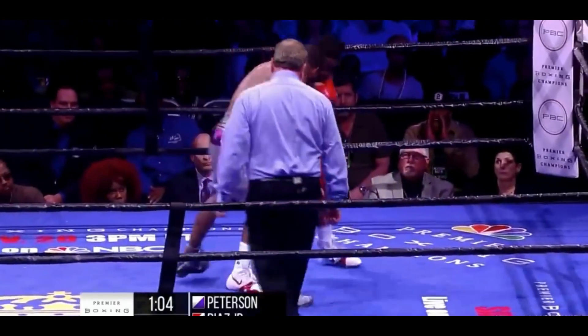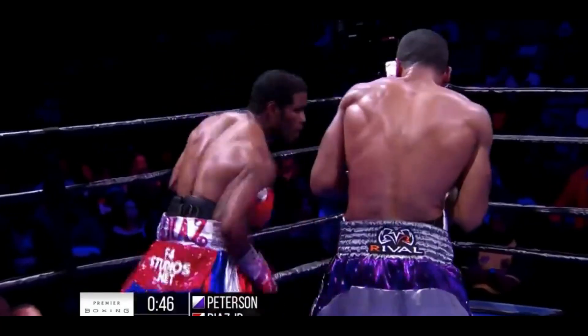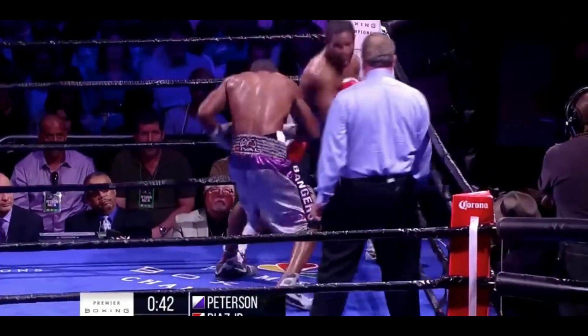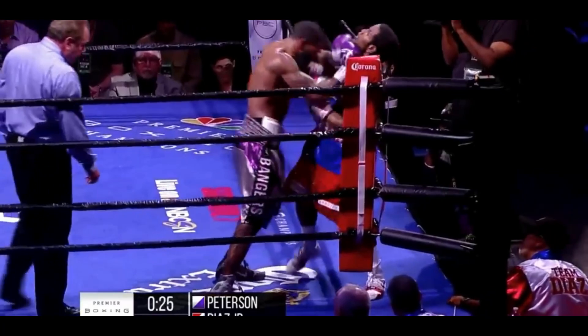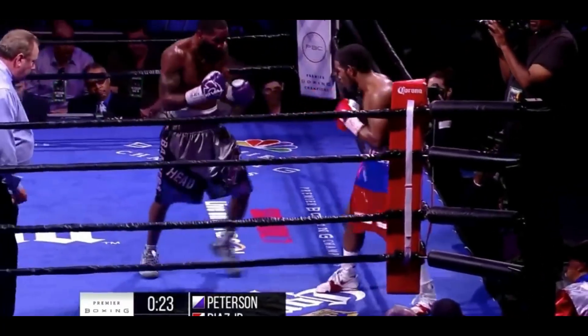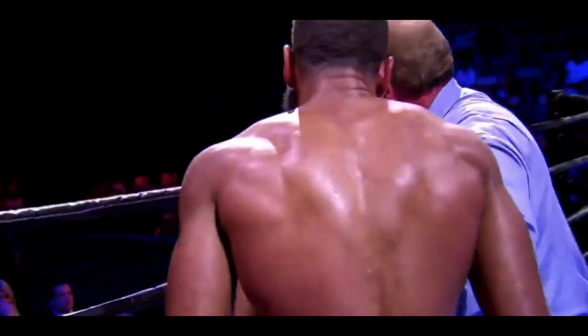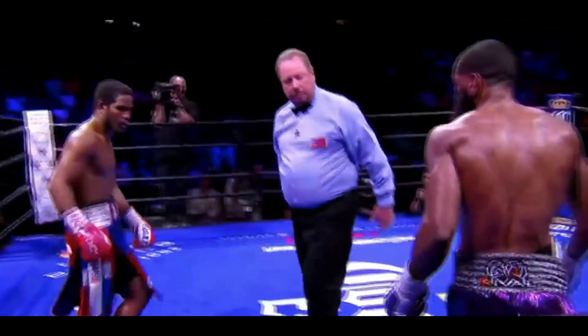It's Diaz putting on the pressure and throwing punches. Fight of Wills — who's going to make the other fighter? Getting out of that corner, and Peterson pushes him right back in and says, 'No, you're going to take this.' Close fight.